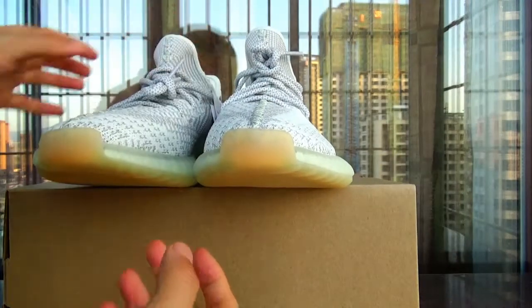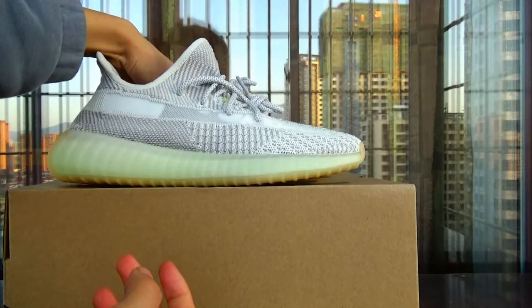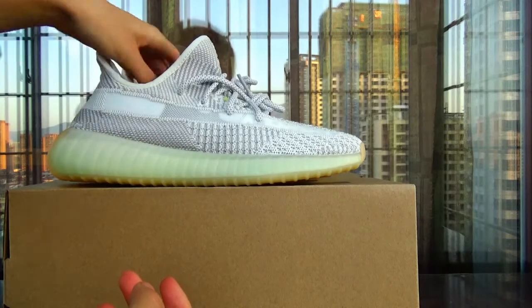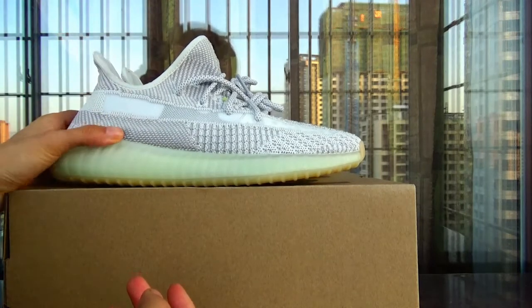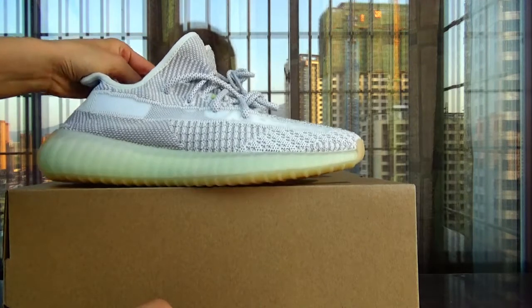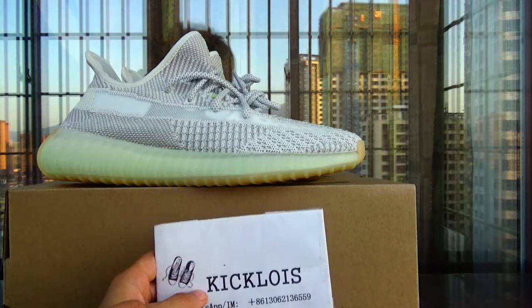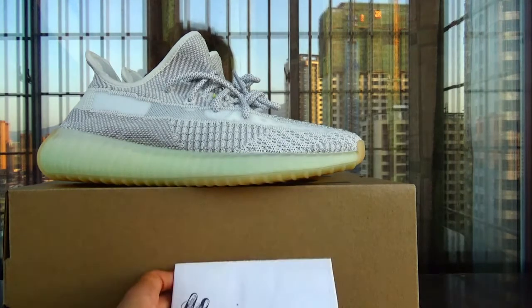If you are interested, the link is below this video. You can find the shoe site and my custom review. I hope you like this video and have a good day. See you next time.